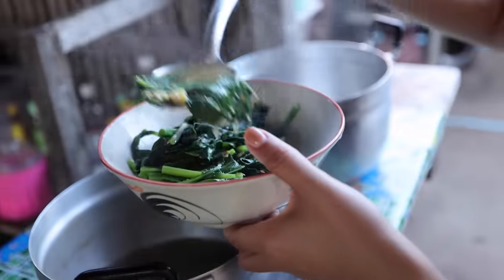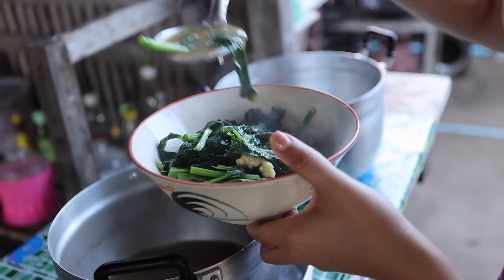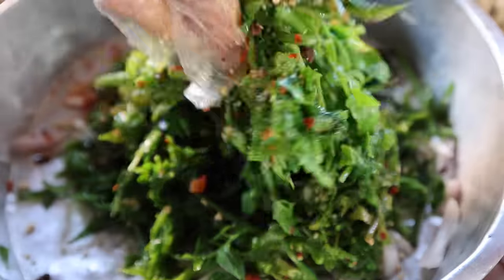The prep work is done — all the mashing, slicing, and pounding. The cooking is done, and now she says it's time to do the yam, to mix all the salads together. This is the final step before we're ready to eat.